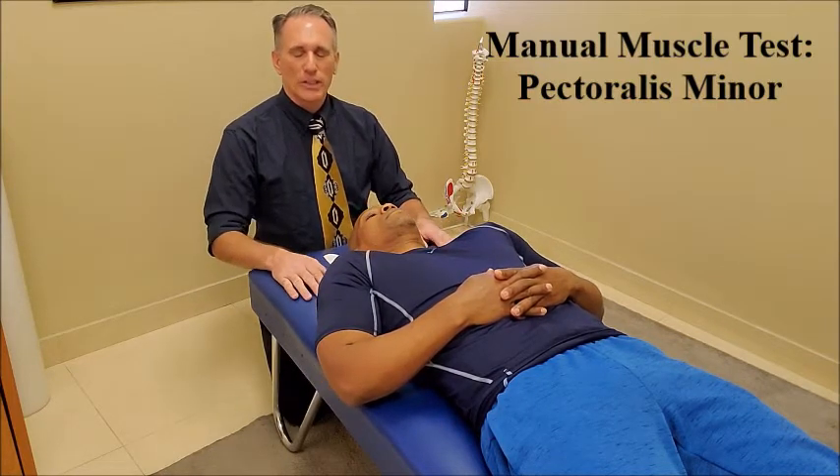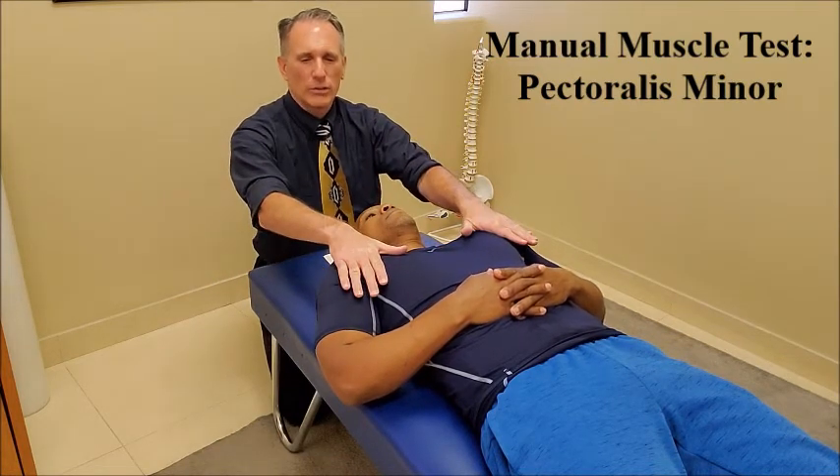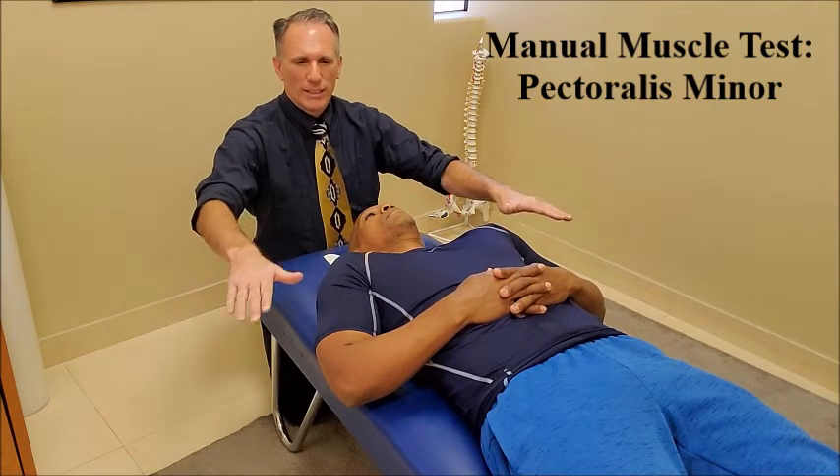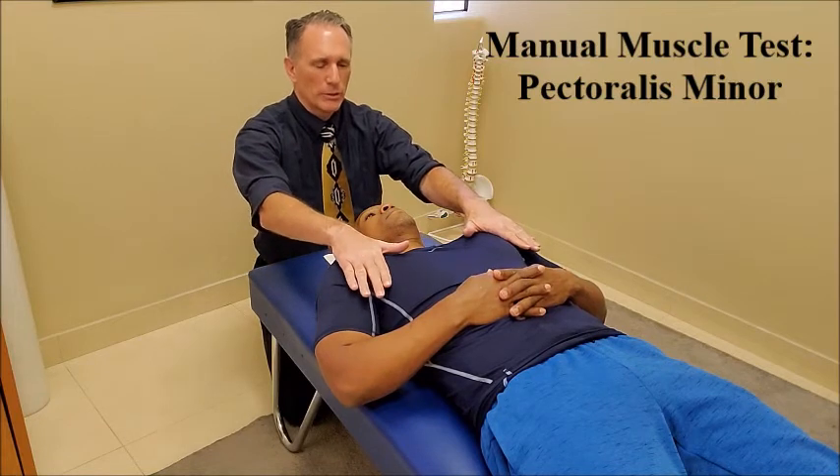The posterior aspect of the shoulder should not be contacting the table. The doctor is going to place his hands on the shoulder and exert a force going downward, or towards the posterior aspect of the patient's body, and the patient is going to resist.